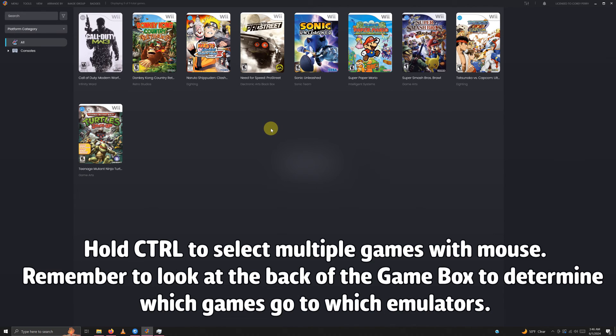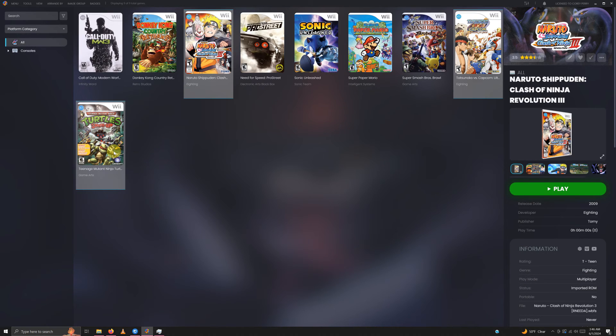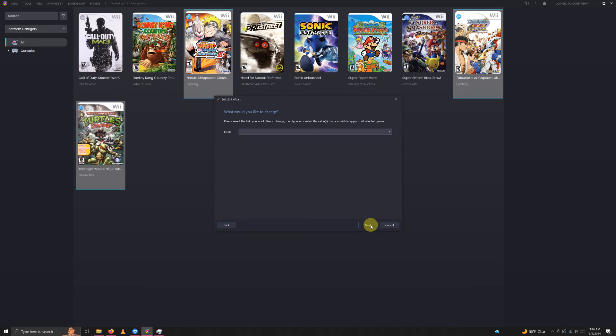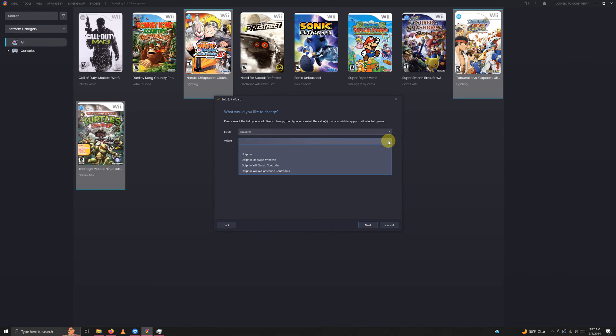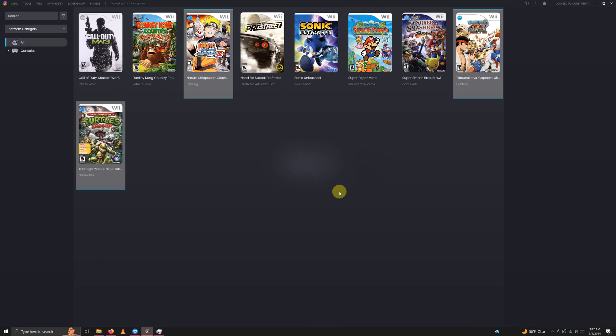Hold Control again and select the next three games: Naruto Shippuden, Tatsunoko versus Capcom, and Teenage Mutant Ninja Turtles. Right-click, open bulk edit wizard, click next, go to the field area, drop the down arrow and select emulator. In the value area, select Dolphin Wii with GameCube Controllers. Click next, next, no, and we're done with that set.